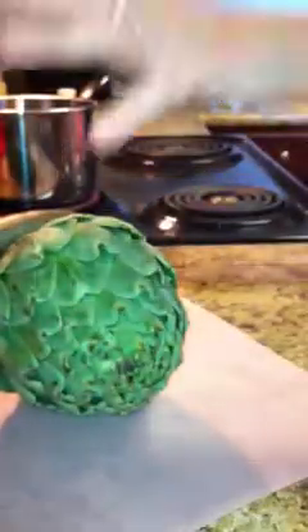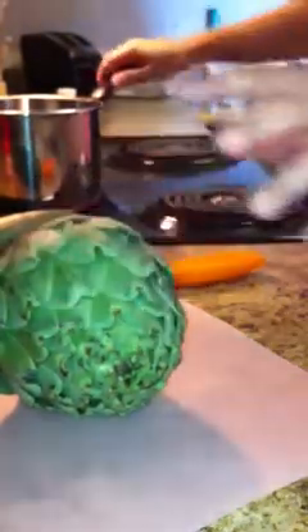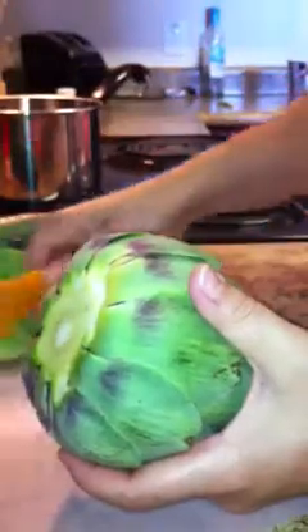I'm going to do this really quick. It takes about 45 minutes to an hour to either steam or boil this. I don't really have a metal steamer on me, so we are going to boil this, which is going to make it nice and soft and delicious. Right now Sprouts has these on sale — it's a good recipe just to try out and see if you like it before you order it in a restaurant.